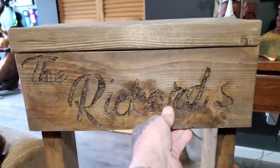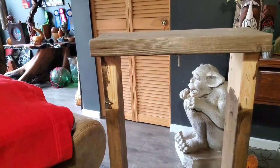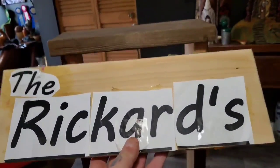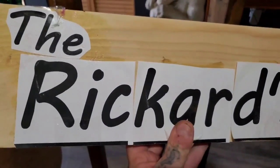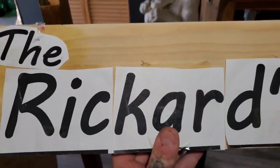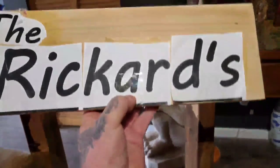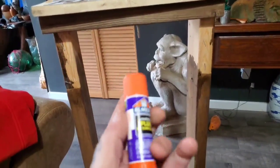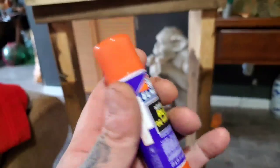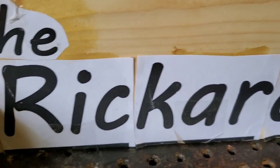This is the front side. There was also another piece on the back that I took off - it was just brad-nailed in. I printed the letters out on the computer and I'll carve them out with my Dremel tool. I used this Elmer's glue stick thing. Once the glue dries I'll carve out those letters.